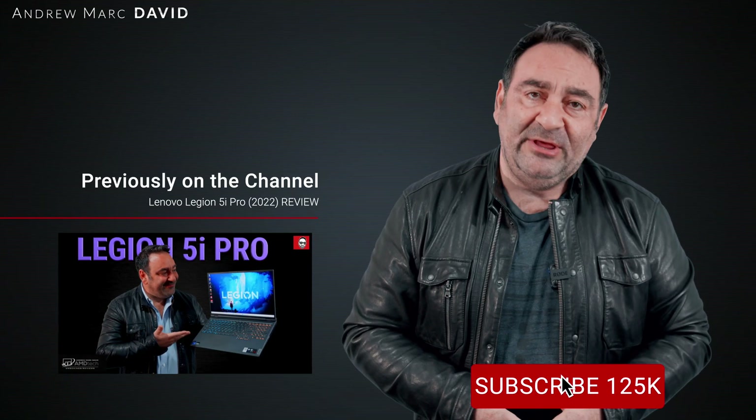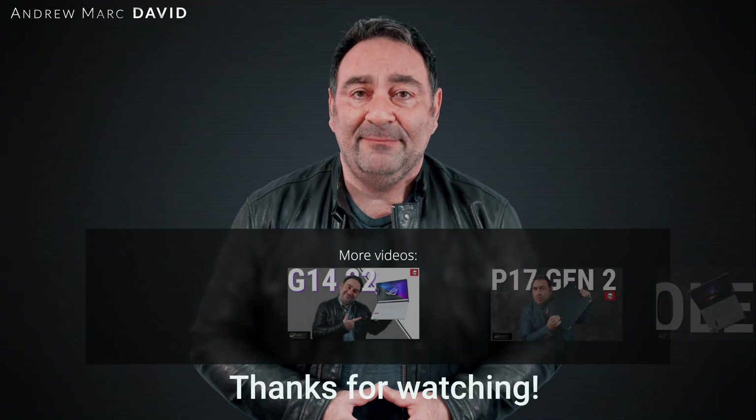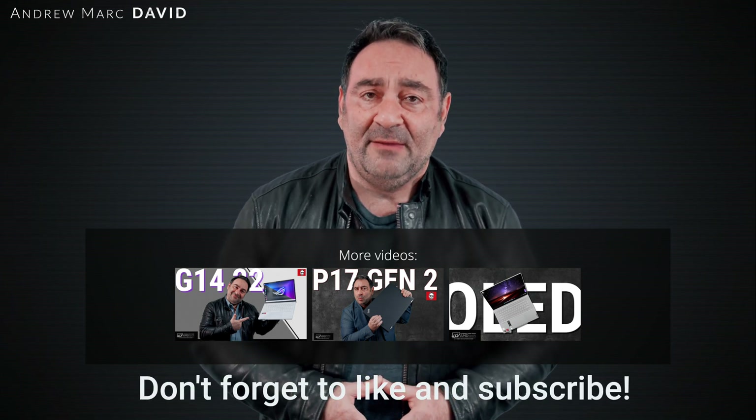If you're a professional looking at the Mac Studio, you may want to take a look at this especially for expandability — upgrading RAM and storage is something you don't get with the Mac Studio. I hope to get a Mac Studio on the channel for a head-to-head comparison, so stay tuned. I think it's priced competitively and brings a lot to the table in terms of expansion and performance. Please hit the like button, subscribe, share this video, and leave a comment below. Check me out on Facebook, Twitter, Instagram, and my website amdtechreviews.com. Until next time, this is Andrew from AMD Tech.